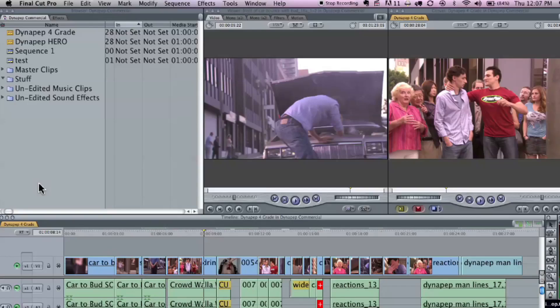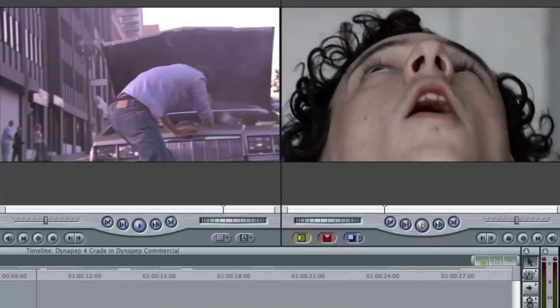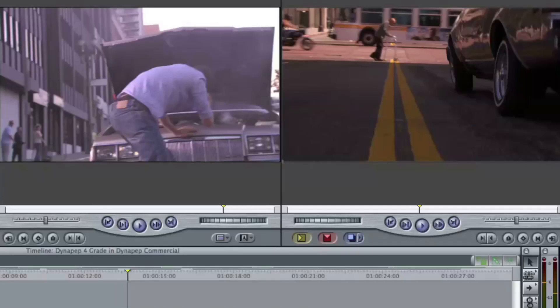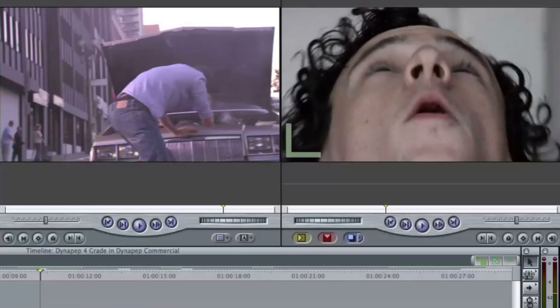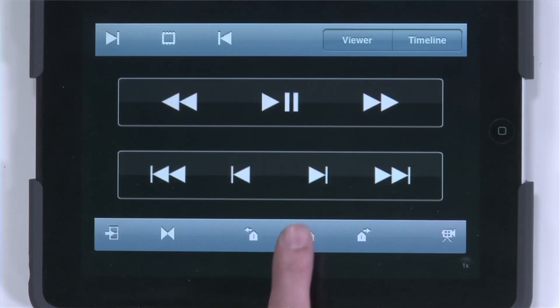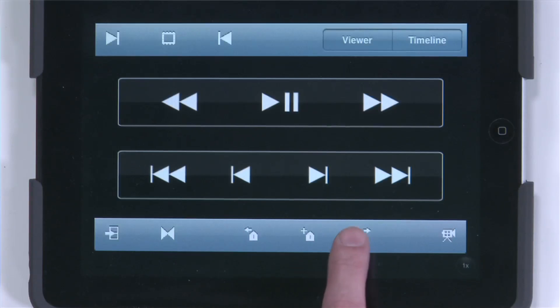Not a whole lot of voodoo going on — it's just very elegant. Up here you can choose either the viewer or the timeline to control. We'll start by controlling the timeline. Just hit Play — look at that, you're wirelessly controlling the timeline with your iPad. You can stop, rewind, fast forward. And you've also got other functions down here: while you're rolling, you can actually set markers. You can then use these controls to navigate back and forth between your markers.